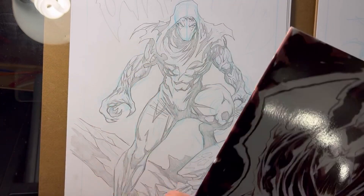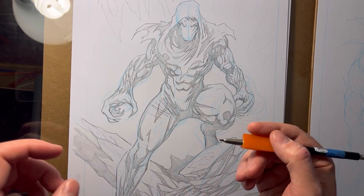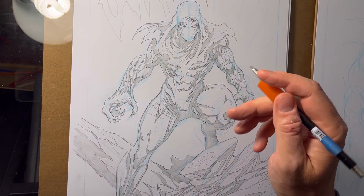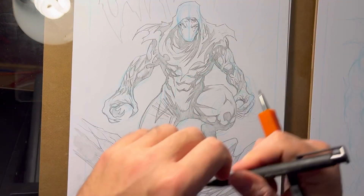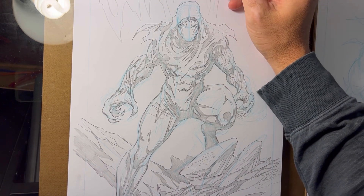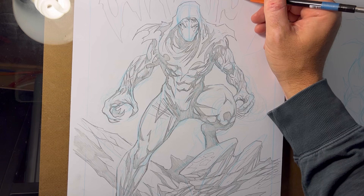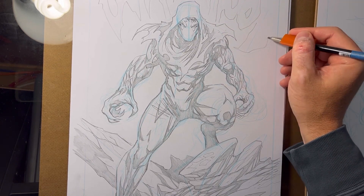All month, every day is a different character that I created. Warhood is the first character — this is the first day of Ink It Up 2023. Then I'm doing 'Or' versus the second character from the Oppressors, and then Tachi, and then Spine is the next one. I don't know if I'm going to do batches — maybe three or four in a day, or maybe just one a day.